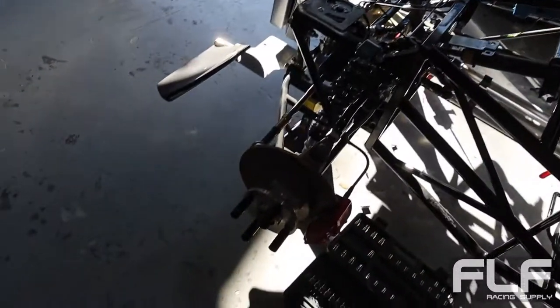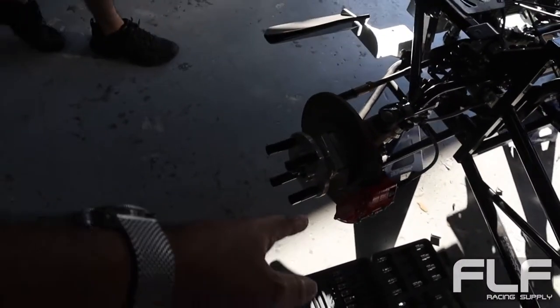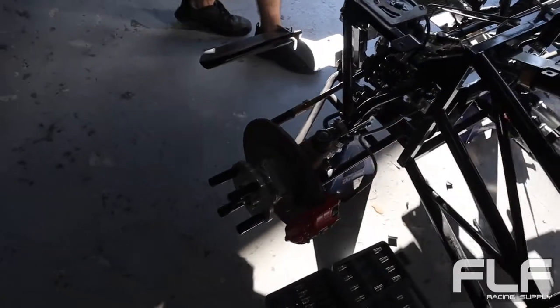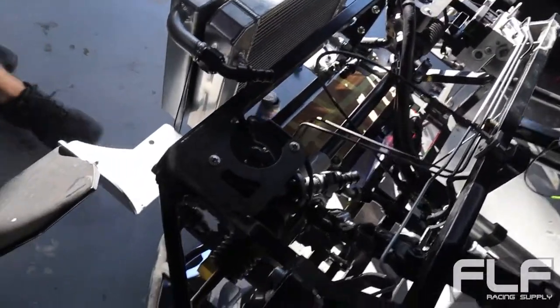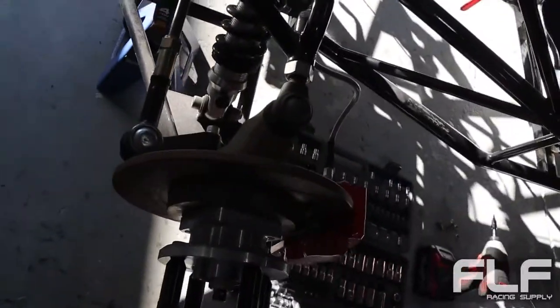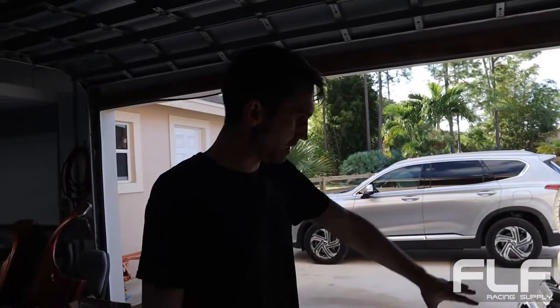Look at this thing - you got brakes up here. What are these, four piston calipers? Yep. I like that we're doing water-to-air, so we got separate cooling systems and then separate water pumps. I see you're not running a vented rotor in the front. It's just so light it doesn't really need it, and that's kind of what we're discussing today, that's why this is like this.